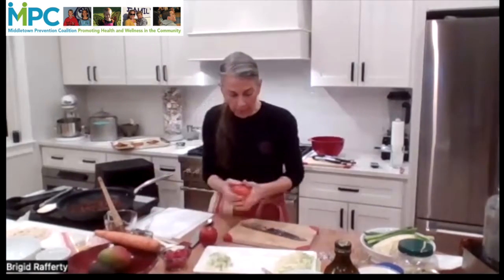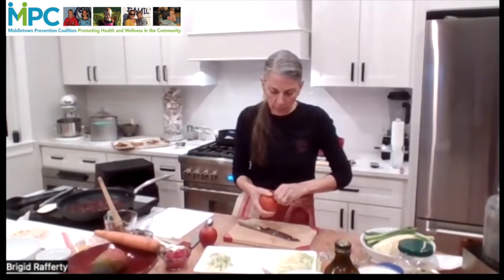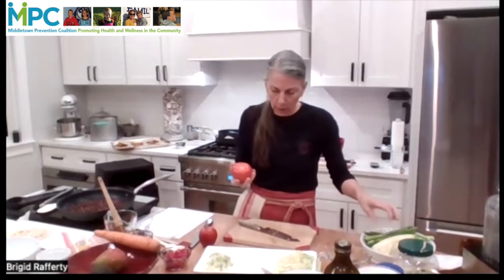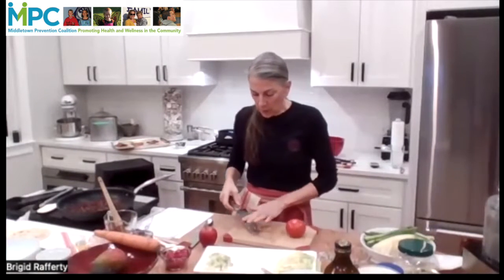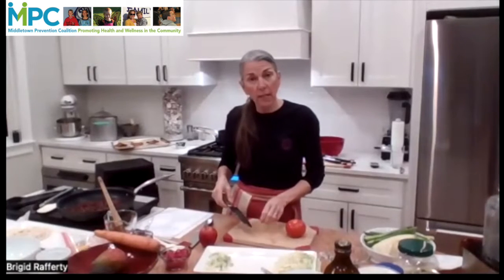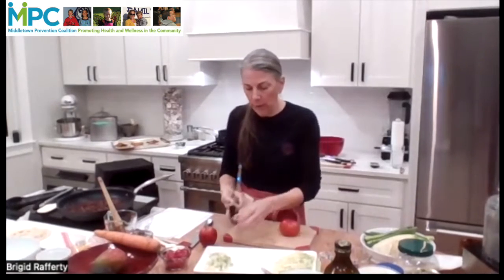So we have tomato. I'm going to pop the stem out — and I got it out. There were a couple of choices with the tomatoes. You can just cut them in half and then slice them into thin slices, just like we did with the cabbage.